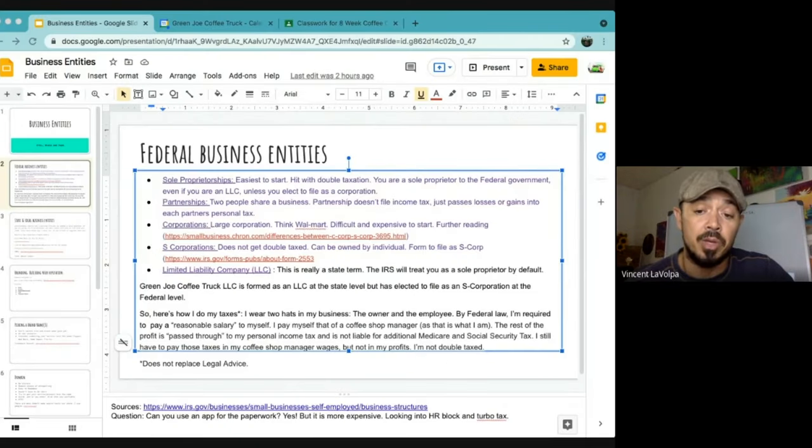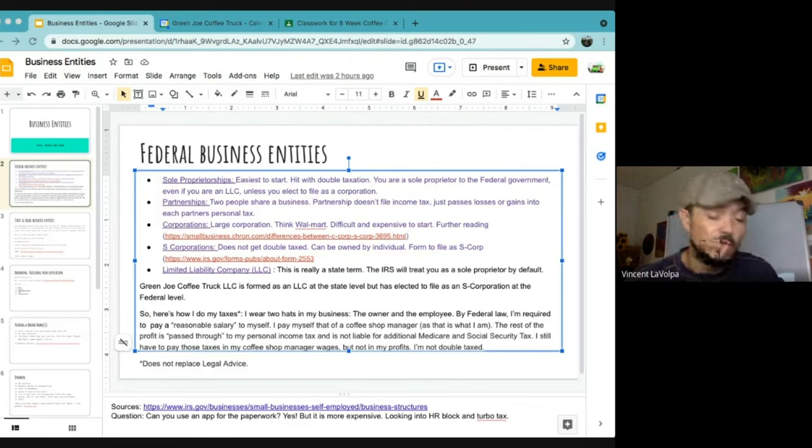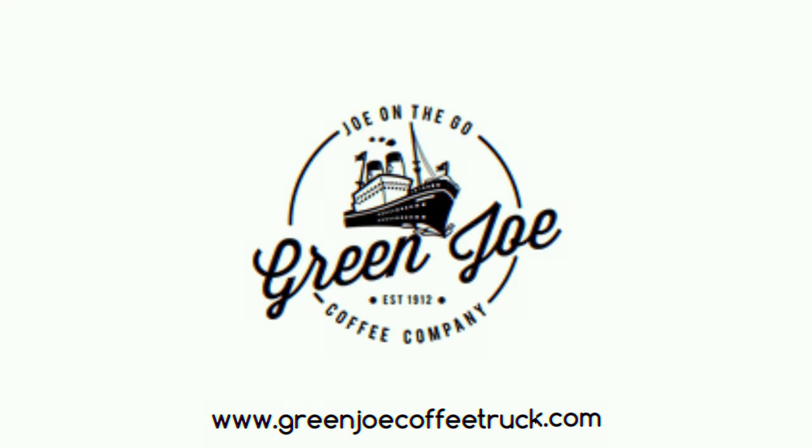Once all your cracks are filled and you've completely insulated your wall, just put your walls back up — put the plywood back up, put your trim back up, and you're done. That's my video on insulation. Thank you so much for tuning in. If you're interested in learning more, you can subscribe to the channel. My best stuff is saved for the masterclass, where we do weekly check-ins, consultation, business plan, how-to videos, and complete course content. Go to www.greenjoecoffeetruck.com to see it all there. My name is Vince — thanks for tuning in.